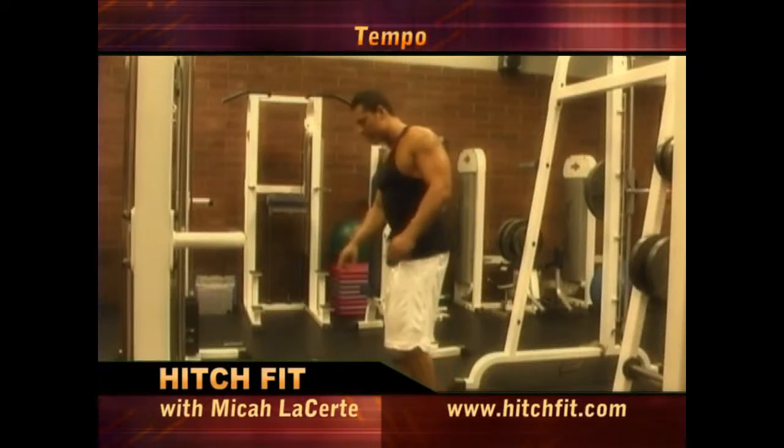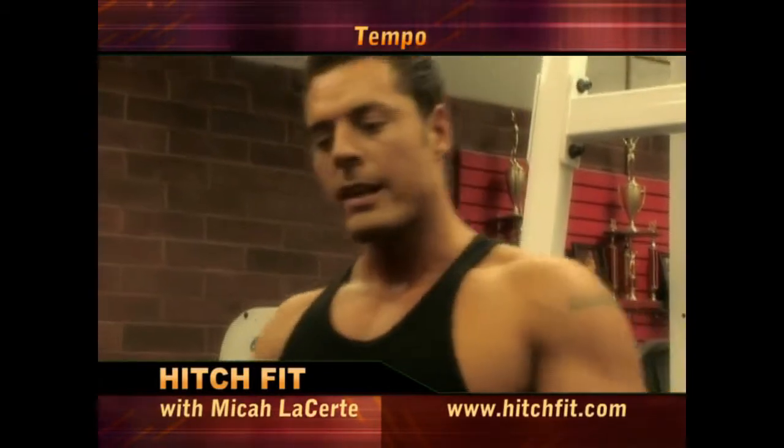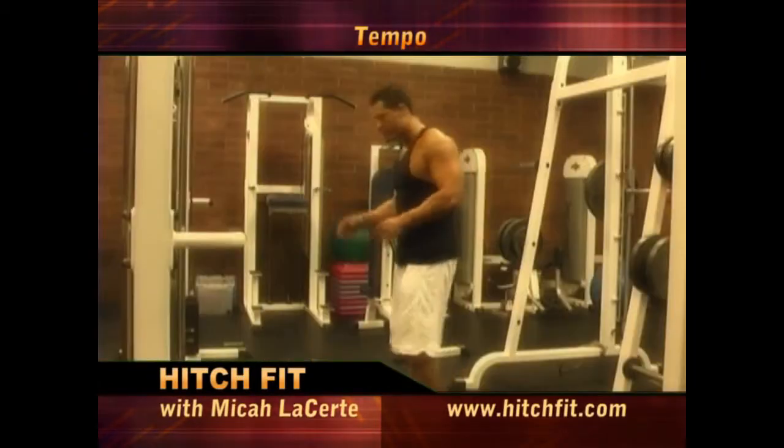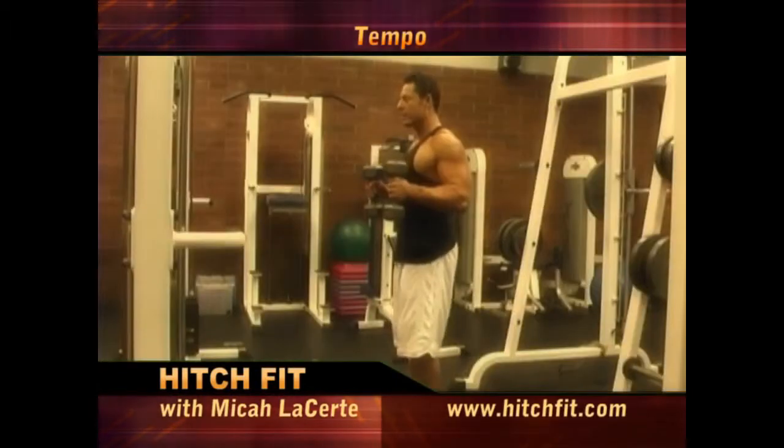The next exercise we're going to go through is a hammer curl, but with a specific tempo. When I say a 3-2-3 tempo, I'll explain it here: 3 seconds up, 2 second pause, 3 seconds down.